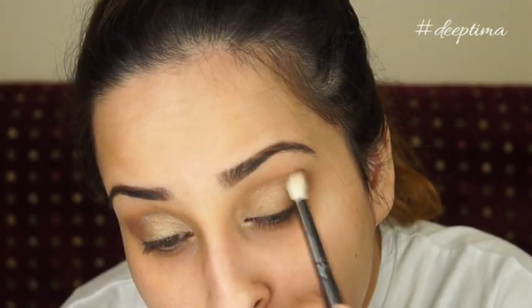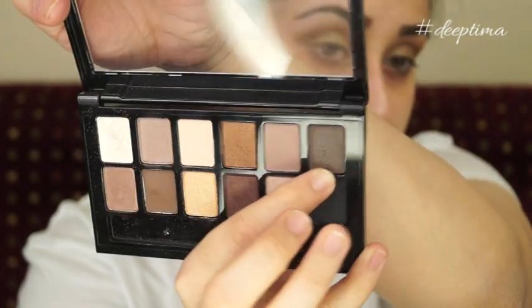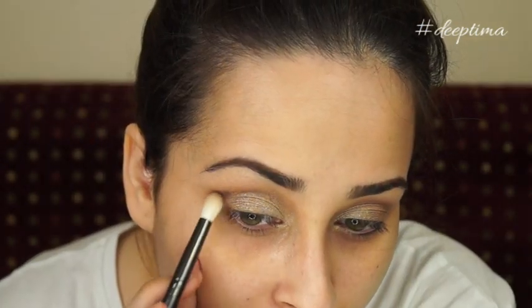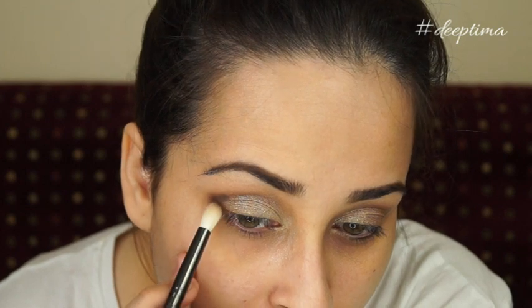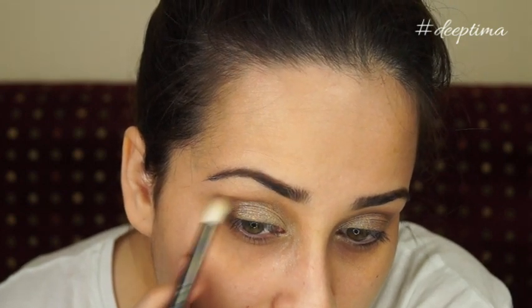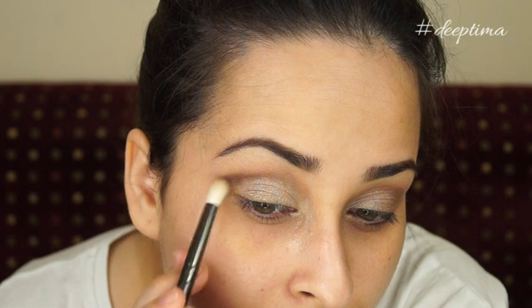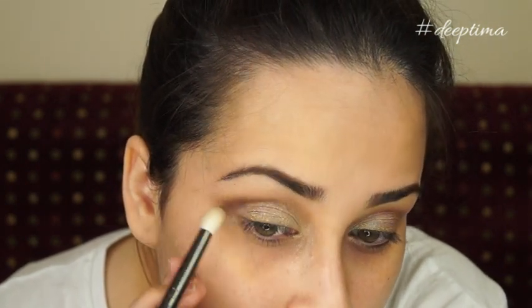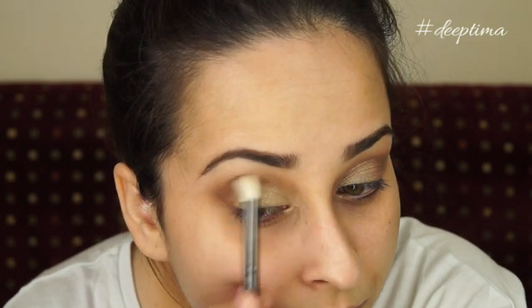I'm applying that on the other eye using a fluffy brush. Next, going in with the taupey brown eyeshadow, I'm concentrating this shade more on the outer corner, the outer V, and above the crease to get that smoky effect. Take a little product at a time, keep blending, take more and blend more — that way you'll get your desired smokiness.